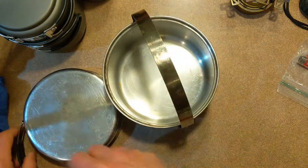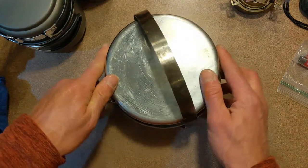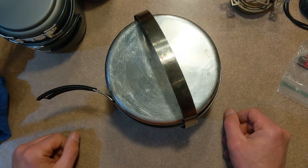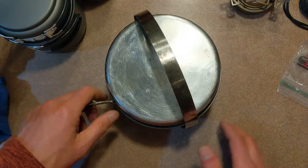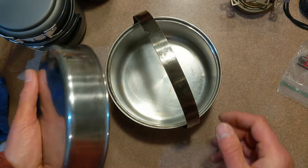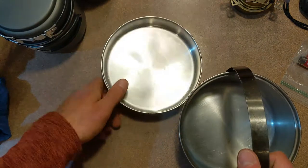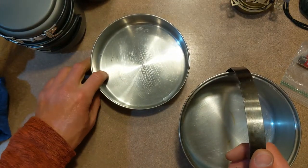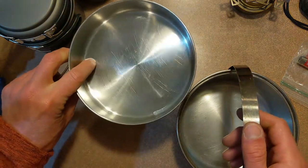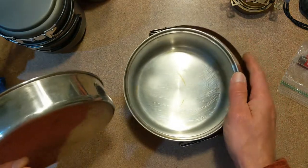For any pot you use in the backcountry, you want to have a lid — that helps things boil faster and conserve fuel, so always, always have a lid. They do have some pots now with plastic lids that won't get hot. This one is advertised as something you can use as a skillet, but I don't think I've ever done that. Using it as a skillet is probably going to stick all kinds of stuff in there — I can't imagine making pancakes in there.